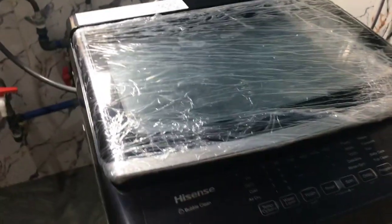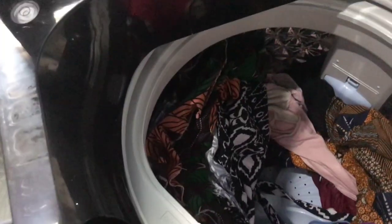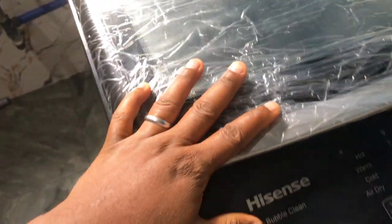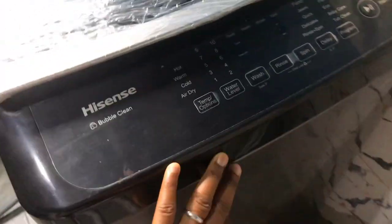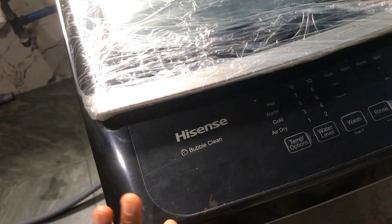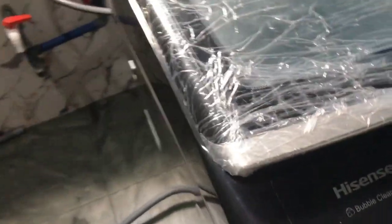So guys, this is the Hisense automatic washing machine top loader. I already have clothes that I was washing in the night, so it's only for me to spin it. This is an 8kg washing machine. When we bought it and unboxed the machine, I went through the manual and found out that what is inside it was bigger than me.